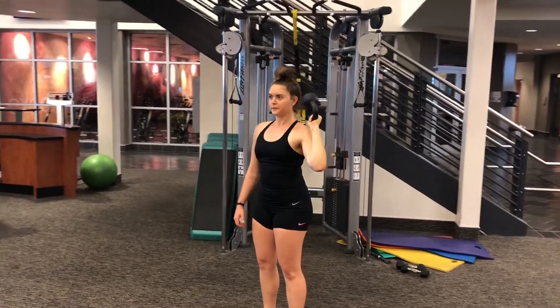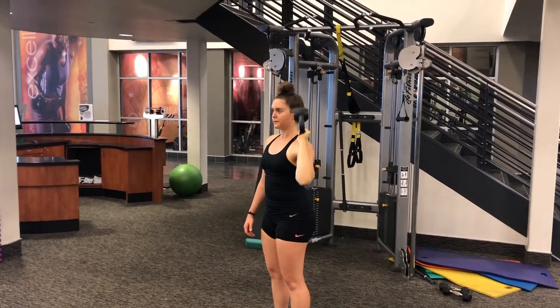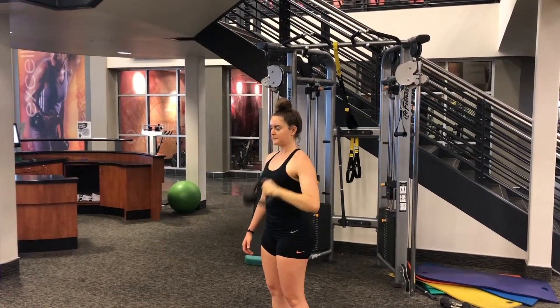Exhale as you press up to straighten the arm, keeping the ball part of the kettlebell upwards. Slowly lower it back down to ear level. Maintain a strong wrist throughout this movement and don't go too quickly or too heavily on this exercise.